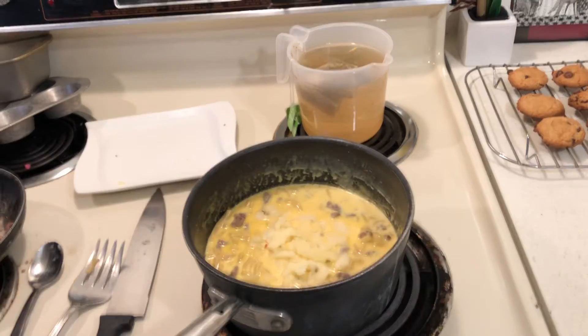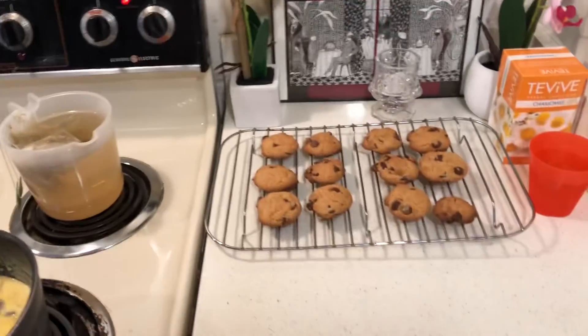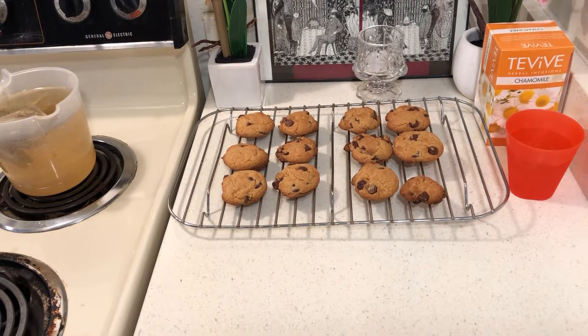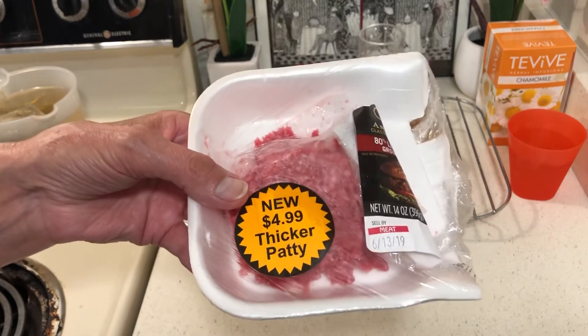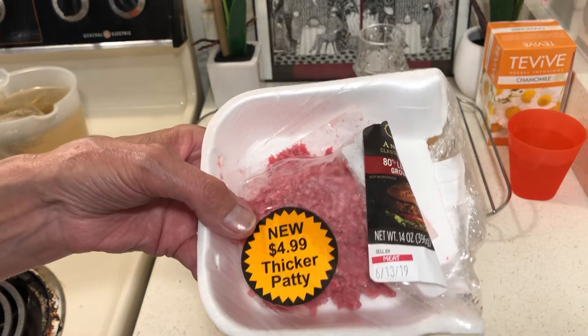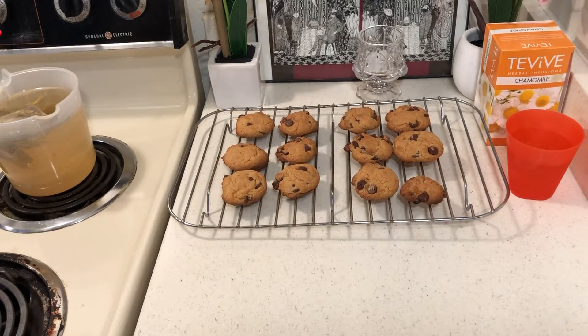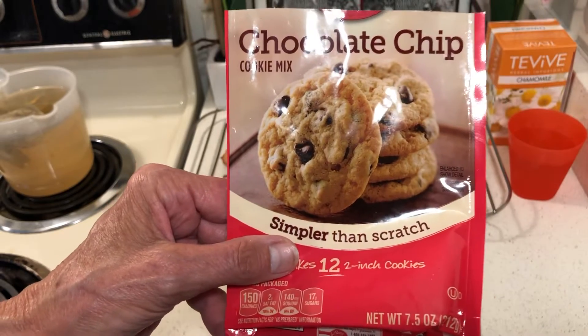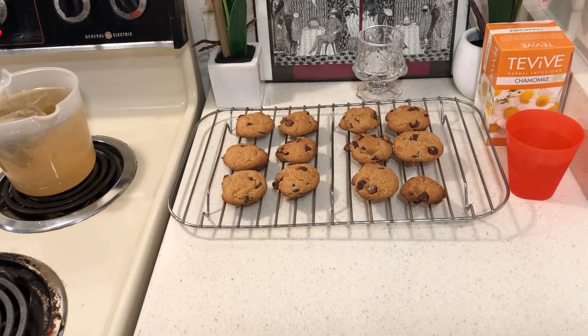I'm going to bake it at 350, just until that milk bakes down. These hamburgers were about a half pound, and I used maybe a quarter pounder. Back here, I made some cookies — I bought these for a dollar to go with my tea, of course.